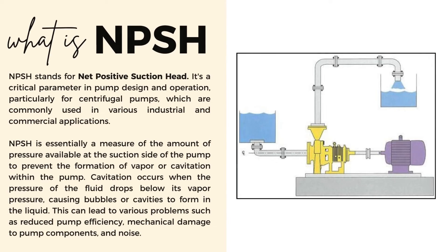NPSH stands for Net Positive Suction Head. It is a critical parameter in pump design and operation, particularly for centrifugal pumps, which are commonly used in various industries and commercial applications. NPSH is essentially a measure of the amount of pressure available at the suction side of the pump to prevent the formation of vapor or cavitation within the pump.